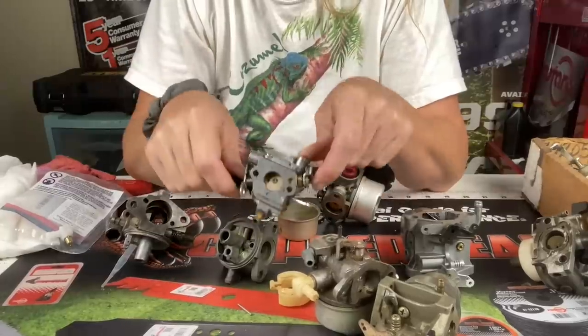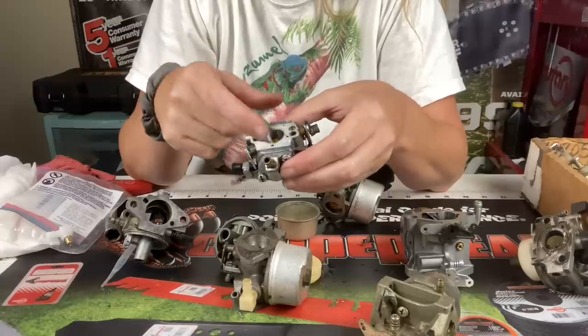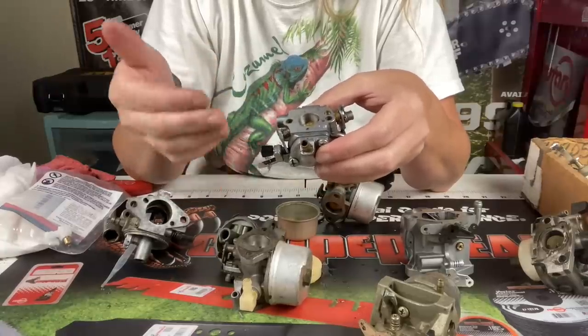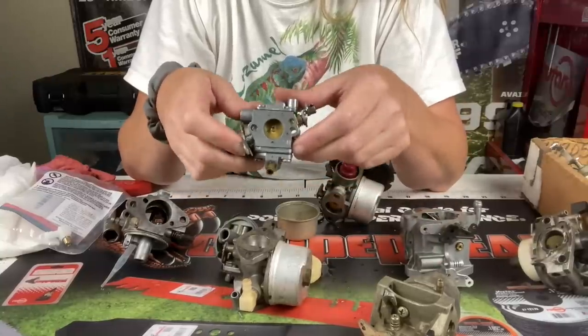It's going to be the same thing with the two-stroke carburetors. If yours is leaking through into your air filter or into your cylinder, you're going to want to check the needle. Make sure that the metering diaphragm is not pushing down on the needle the entire time, letting gas flow through. If that's not it, your needle tip might be bad. These only have rubber tip needles — they do not have any seats.